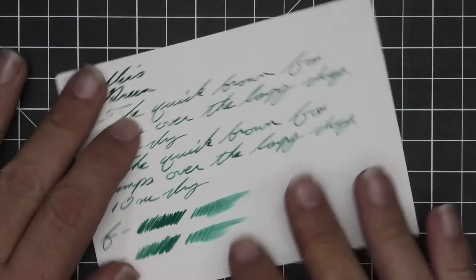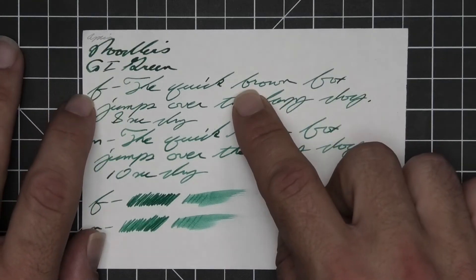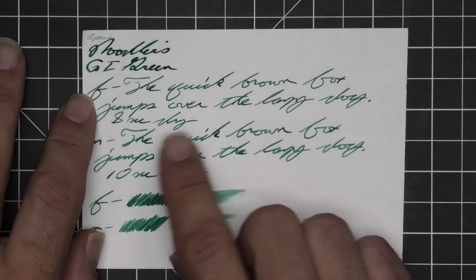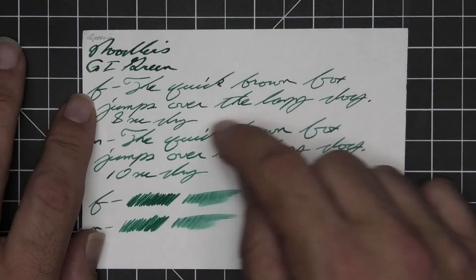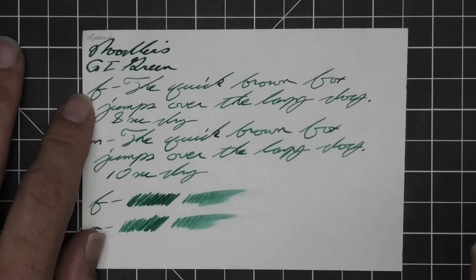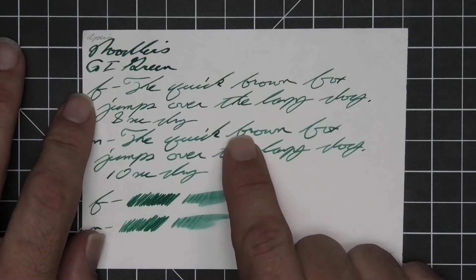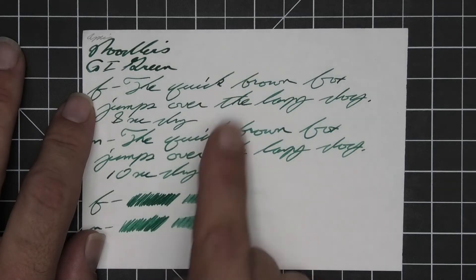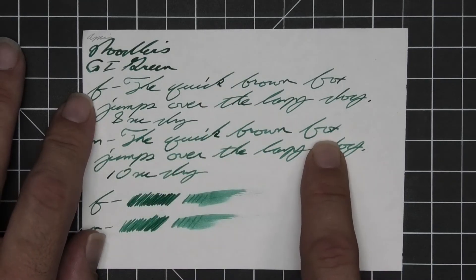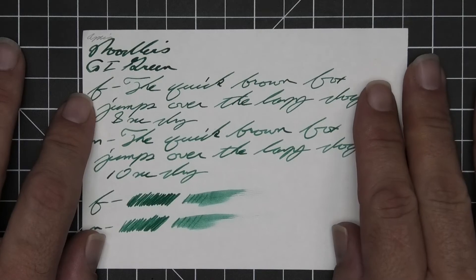The next writing sample is done on Apica CD paper. We get no bleeding, no ghosting. The 1.1 has no feather, spread, halo, sheen, or shade. The extra fine is quite a bit lighter than the stub with no feather, spread, halo, or sheen, and it does shade very nicely — 'quick' goes dark to light to dark, 'brown' dark to light to dark, beautiful — eight seconds to dry. Medium is the same tone as the extra fine with no feather, spread, halo, or sheen, and some very nice shading — 'brown' goes mid-tone to dark to lighter and then dark again, gorgeous — ten seconds to dry. The scrubby for the medium shows some color variation far left to right and looks much better in the writing. The smear test says if you did smear it while writing you could still read it.